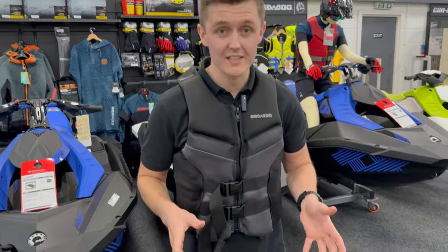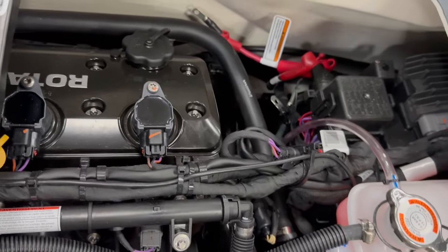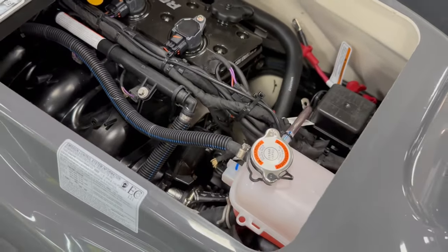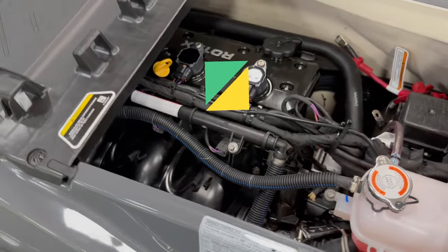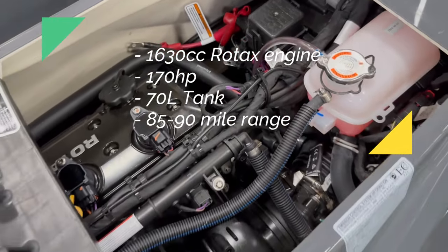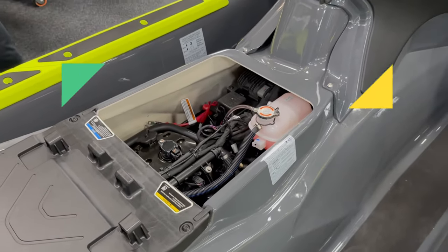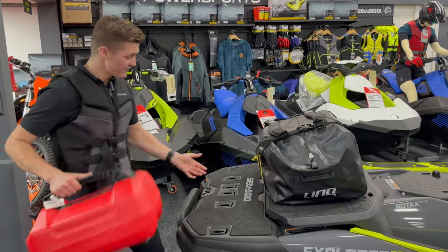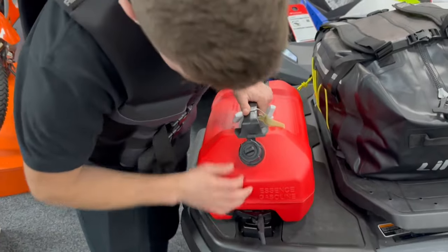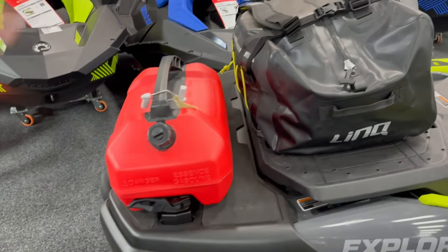At the core of this ski is the Rotax 1630 three-cylinder 170-horsepower engine. While 170 horsepower isn't mind-blowing in this day and age of personal watercraft, Seadoo have chosen this naturally aspirated 1630 engine for its fuel efficiency. It has a 73-liter tank with a cruising range of approximately 85 to 90 miles depending on conditions. You also have the ability to add multiple LinQ fuel cans on the rear deck for extra range — up to three fuel cans can be fitted.